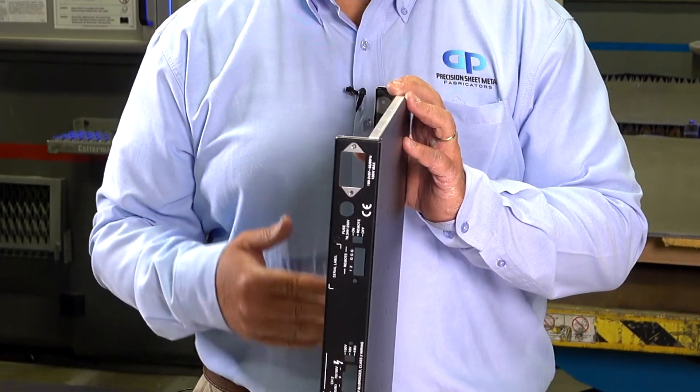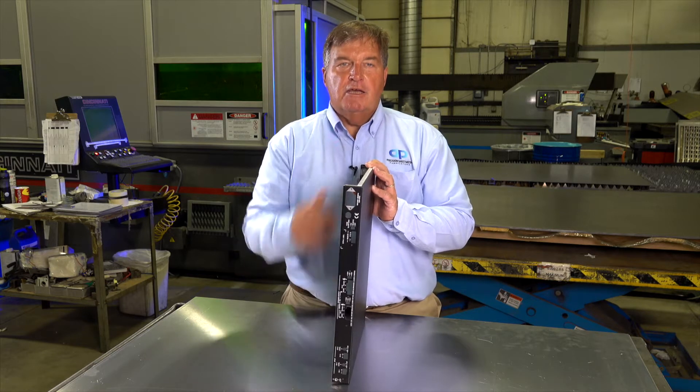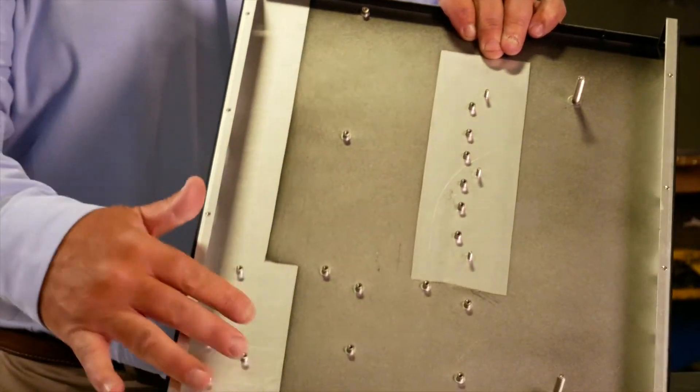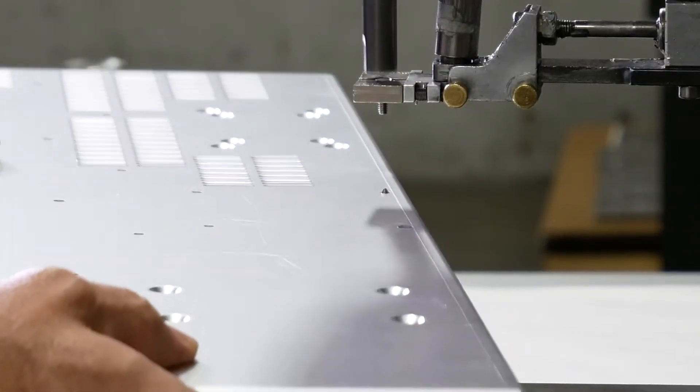There's nothing complex about it. It's an aluminum chassis — it's iridited, it's masked, it's powder coated, and it's silkscreened. And you'll see a lot of hardware installed. We have automatic hardware insertion equipment.